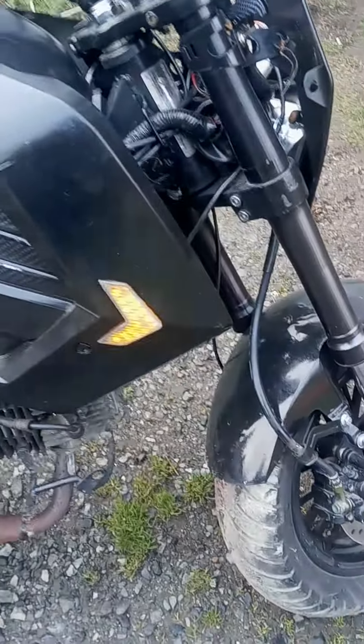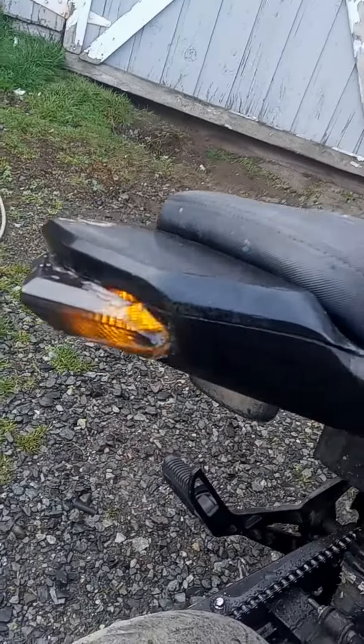Brake light works. All right, turn signals — there's one, there's two.